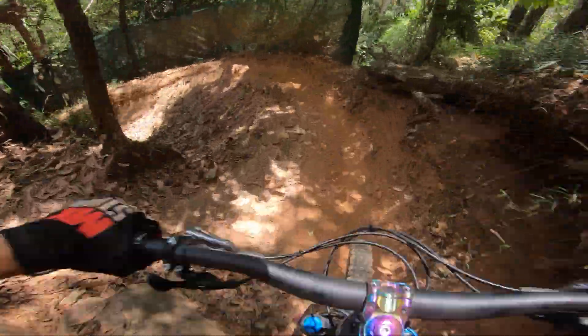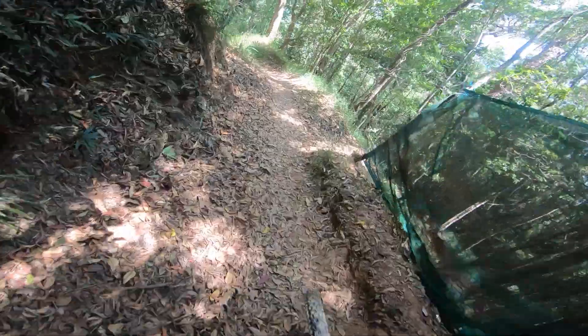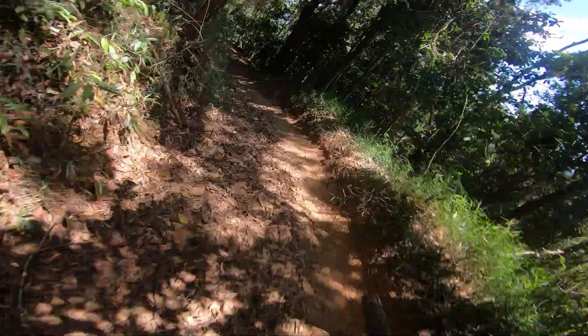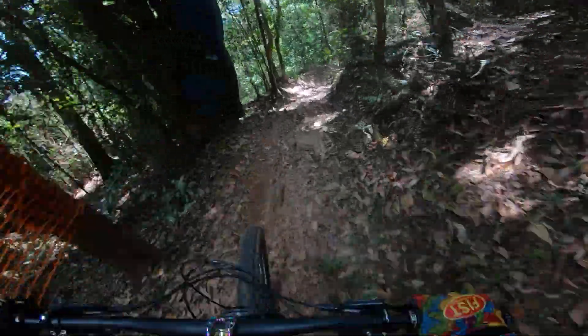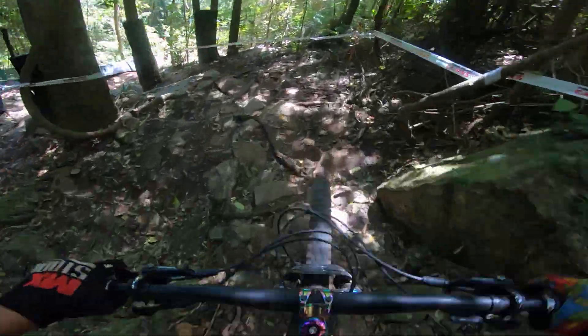A little rock garden. Taking the high line here. Going down into the rock garden — new line this time. Through there pretty good.